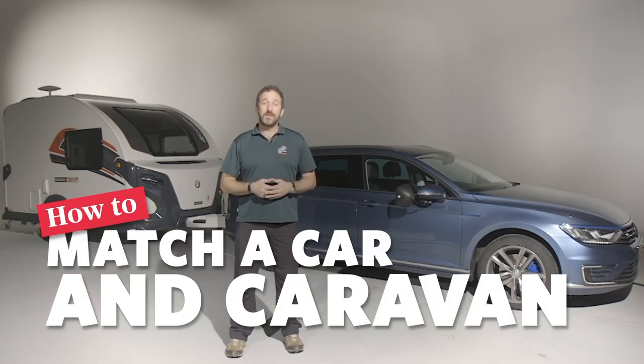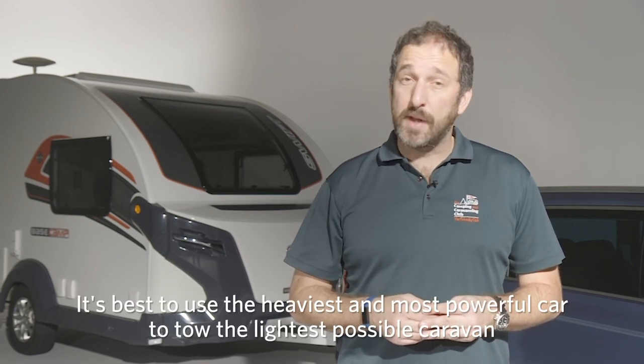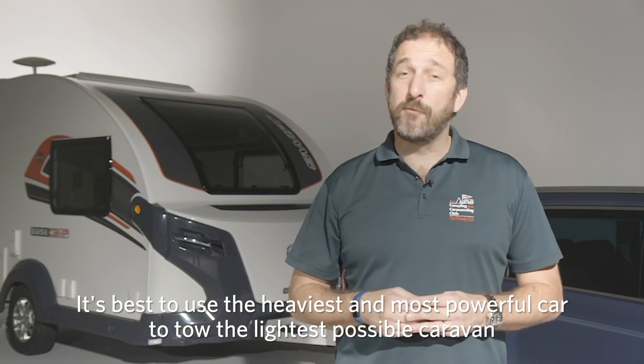Welcome to the Camping and Caravanning Club series of how-to videos. We're going to show you how to match a tow car with a caravan so it's a legal, safe and stable outfit on the road. In general, it's best to use the heaviest and most powerful car to tow the lightest possible caravan. Our Ian will explain four key figures that you need to consider.